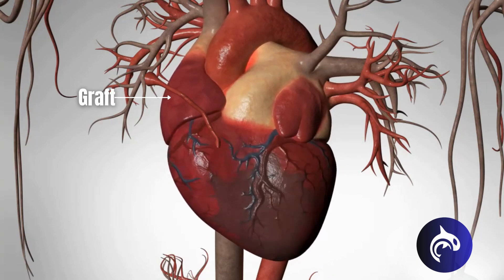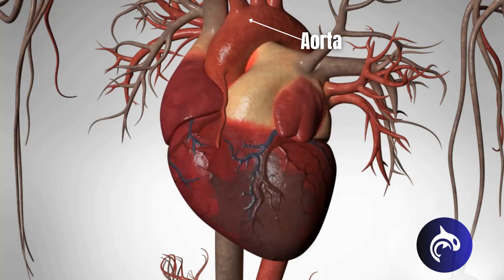When a leg vein or an arm artery is used as the graft, one end is attached to the body's main artery, the aorta, and the other end is attached to the blocked artery just beyond the blockage. The graft creates a detour for blood flow, bypassing the blockage.